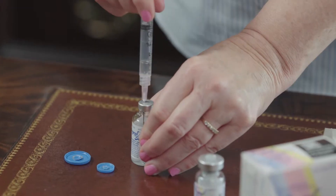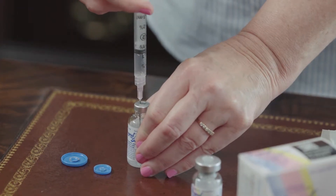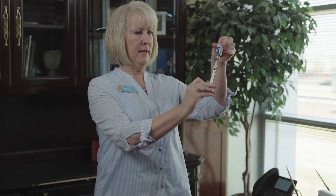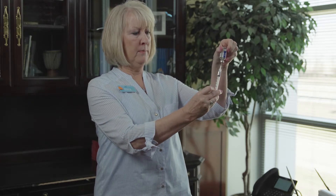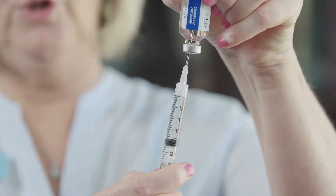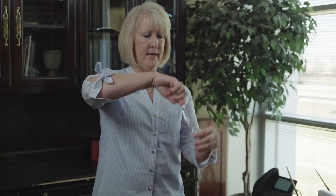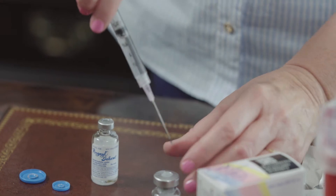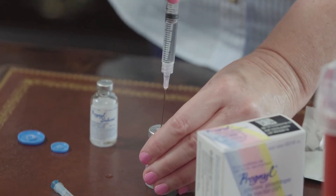Pull the cap off the mixing needle. You are going to want to draw two mils of air into your syringe and inject that into the vial that has the liquid. Turn the vial over with the syringe pointing toward the ceiling, making sure the tip of the needle is in the liquid, and pull down on the plunger until you get the top of the black stopper to the two. Turn the vial over and pull your syringe and needle out, and inject the two mils of liquid into the vial of powder.